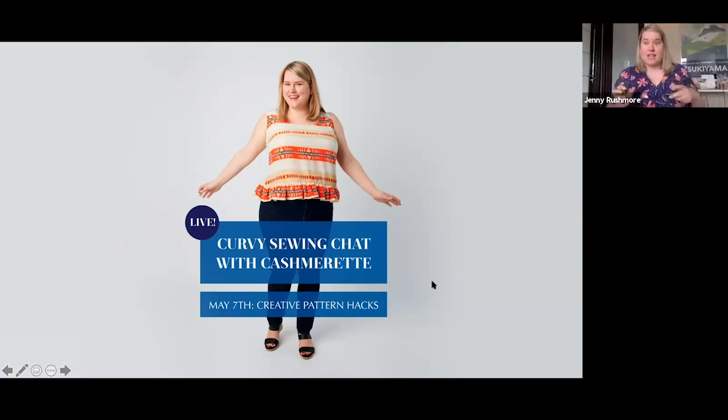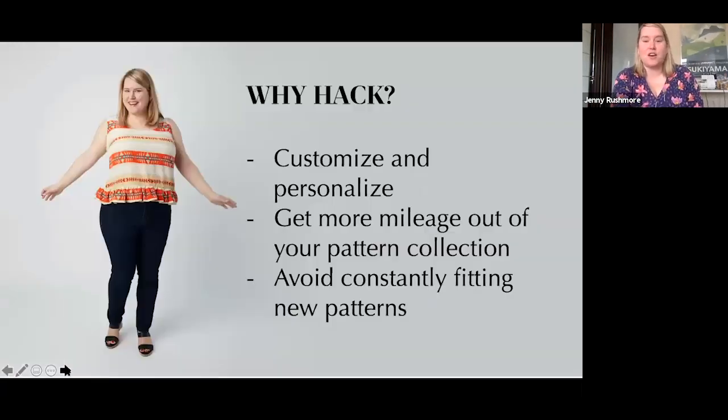Today I'm going to take you through a couple of different approaches and think about pattern hacking and how it works. I'll show you a bit from my online class, Pattern Hacking for Curves, and we're going to have a few of you sharing your own pattern hacks. So first — what is pattern hacking? Really it's changing a sewing pattern into something else. That's basically the definition.